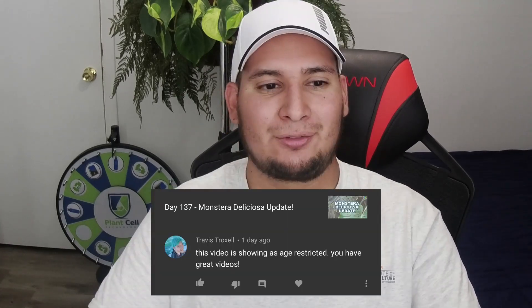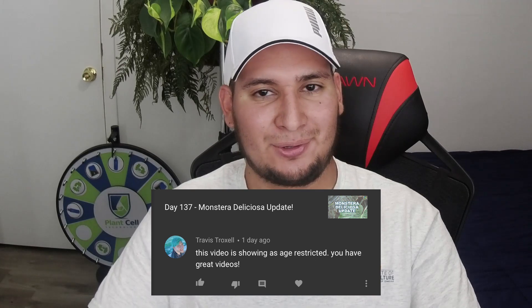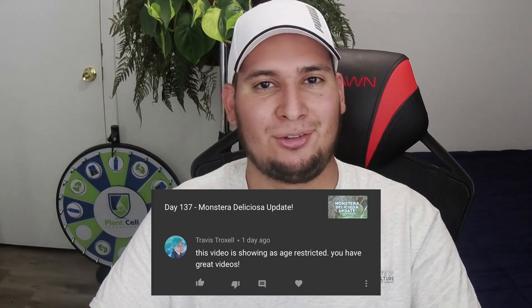From Travis: this video is showing as restricted. Thank you, and it's due to YouTube again. Whenever I do some of these tissue culture videos involving propagation, it gets restricted. It's very easy for someone to make a claim and then we just get flagged. It is annoying — it's a YouTube thing, so I'm sorry about that.